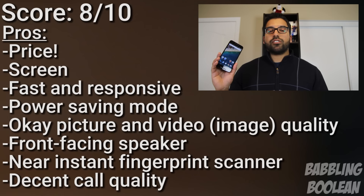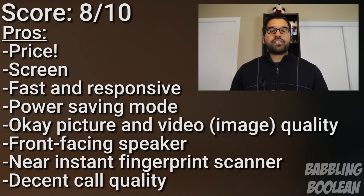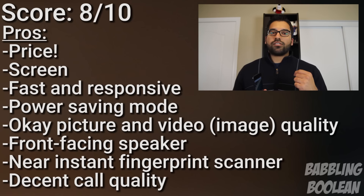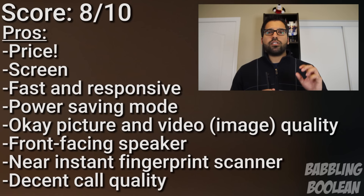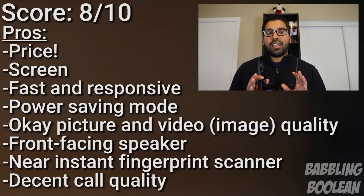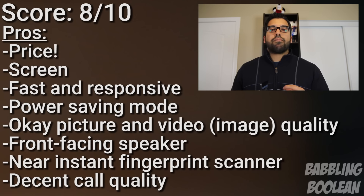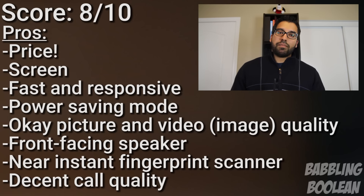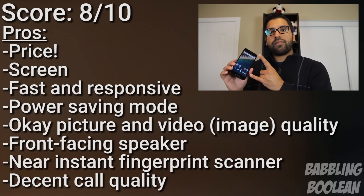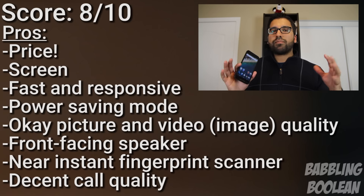The Nexus 5X is the third device made by LG and Google together — there's the Nexus 4, 5, and 5X. But like other previous Nexus devices, there's always a problem with the camera, and this is no exception. In good lighting conditions the image is pretty good, but in low lighting you get a lot of noise — even for a cell phone it's pretty bad. When recording video, the audio plays back in single-channel audio, which is pretty bad, and the quality isn't that great either. There's also the illusion that there are two front-facing speakers, which is not the case — there's only one front-facing speaker, which is okay, not the best, not the worst.